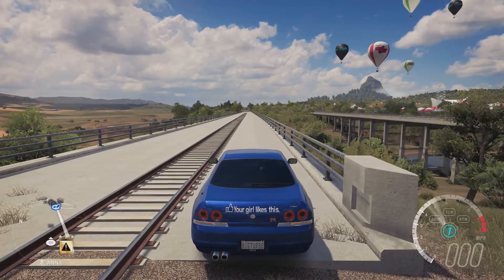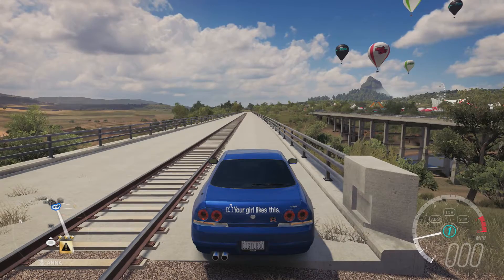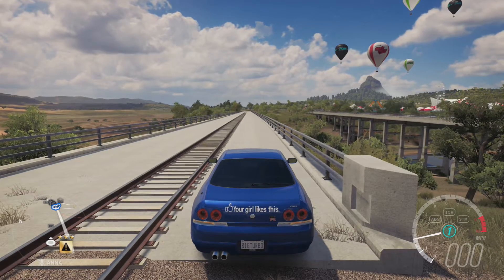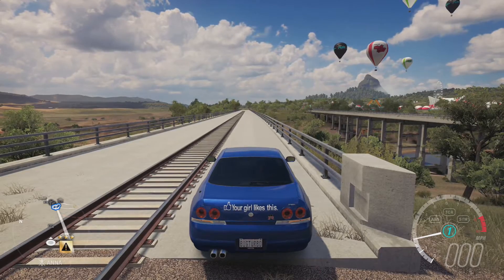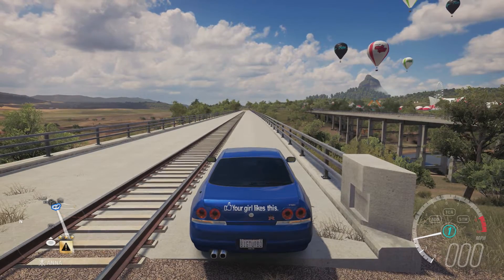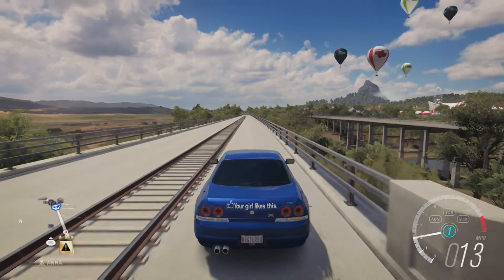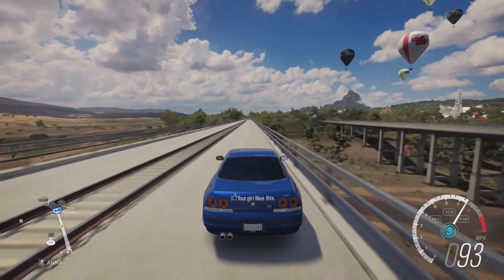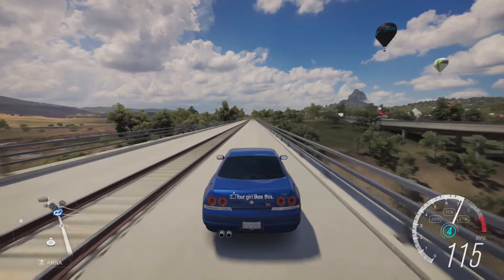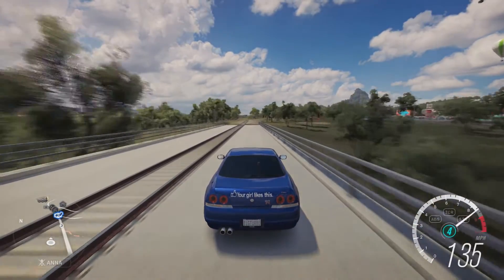Here we're gonna give it a test run. This car I do launch on the launch control method with the handbrake. Let's do these three test runs so you guys can see what it's capable of. This is effectively a four-speed run — it has six gears but I only run four.